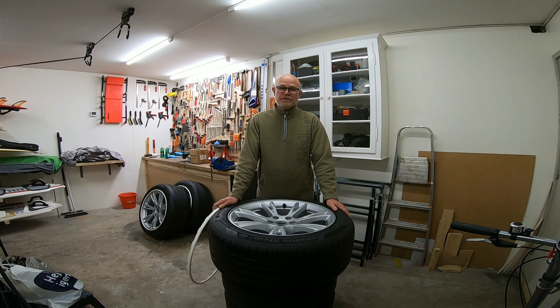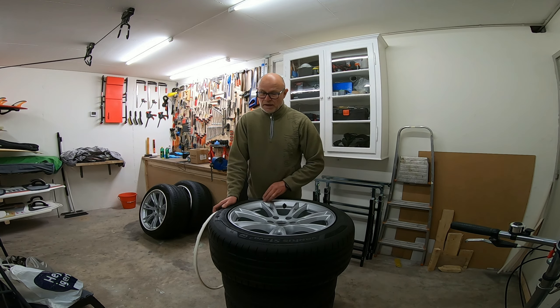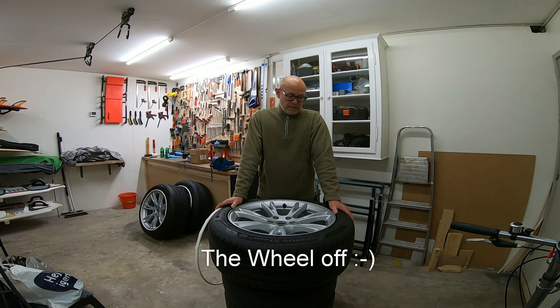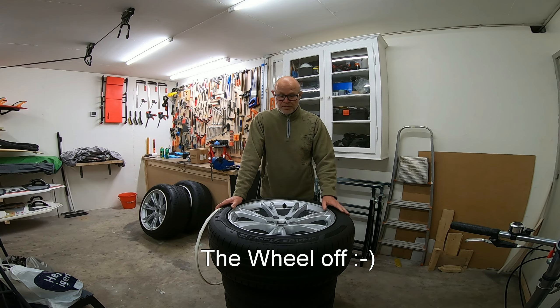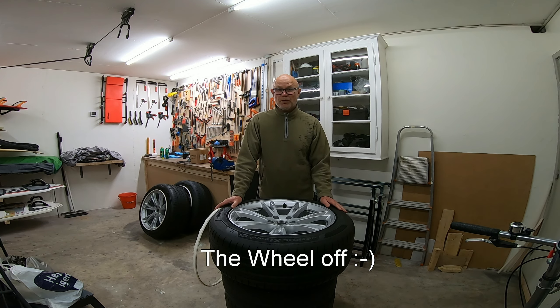I don't think it's possible to mount it on the car, so you have to get the tire off and put it on a table or something like that so you can work with it.